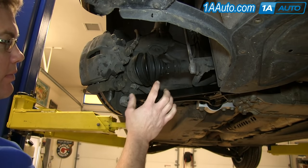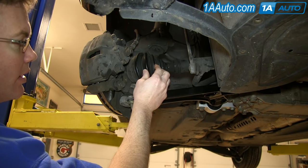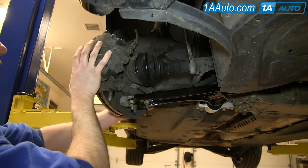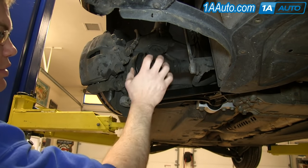Your CV and axle joint are here. Your CV joint is actually right underneath this boot, and obviously the axle comes out here — it's fixed. The CV allows the wheel to be able to turn and go up and down, so it's a joint.